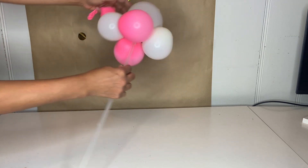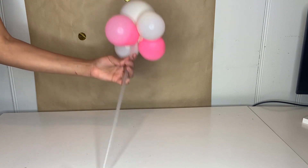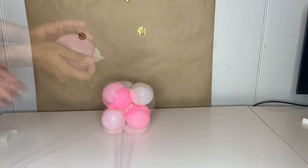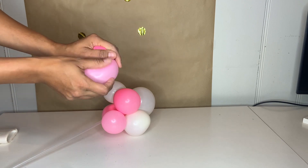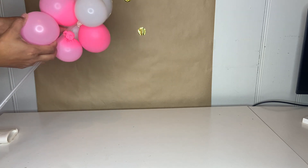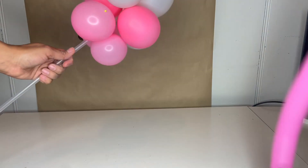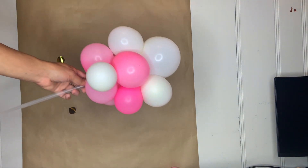Once you're done attaching all your balloons, go ahead and grab your balloon stick and place it inside just like that. You can continue adding more balloons. I'm going to take some glue dots and continue attaching them. I suggest using five-inch balloons — I didn't have any so I'm using big balloons deflated to be small.